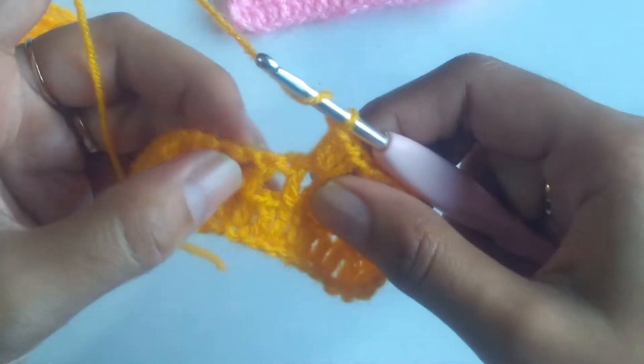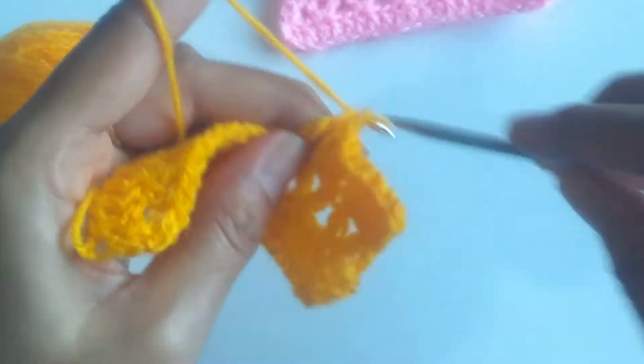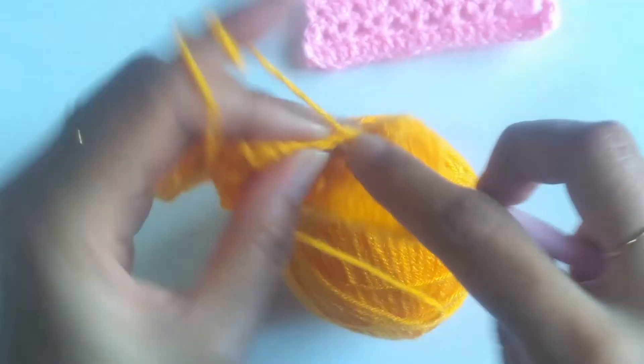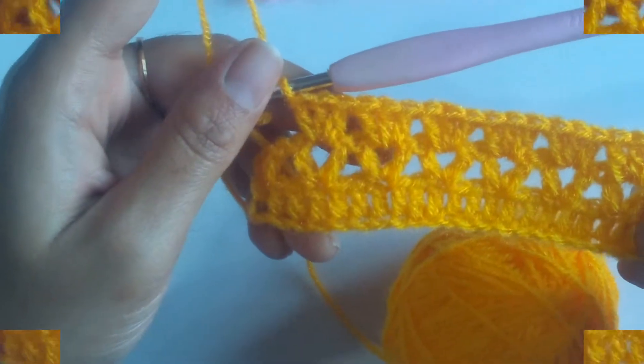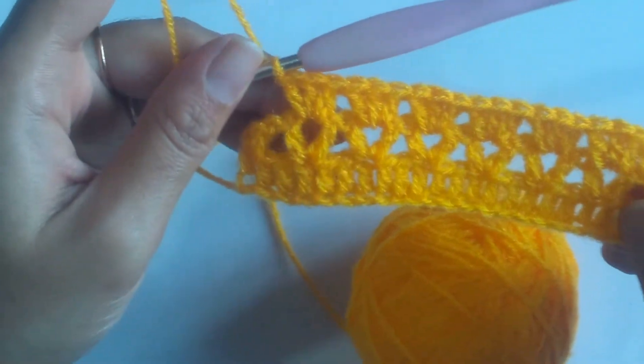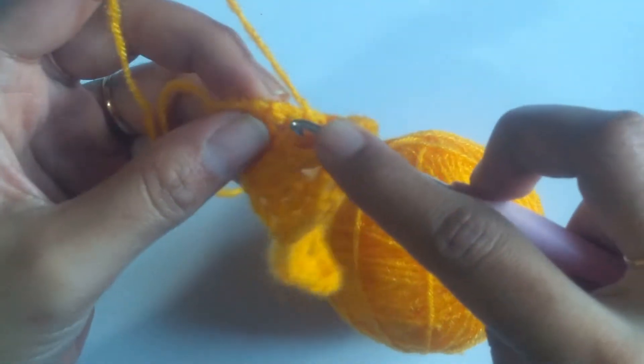Again jump to the next chain 1 space and work 3 double crochets inside the chain 1 space. Just continue working like this. Here I have worked 3 double crochets into the last chain 1 space and now we need to work 1 double crochet on top of the last stitch.